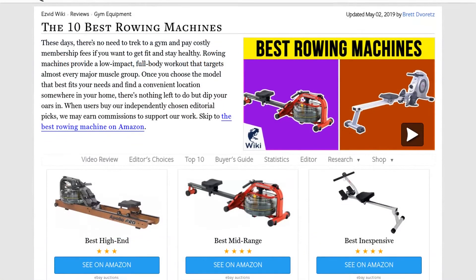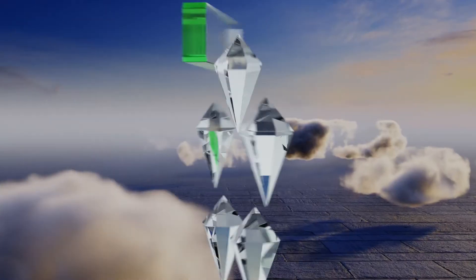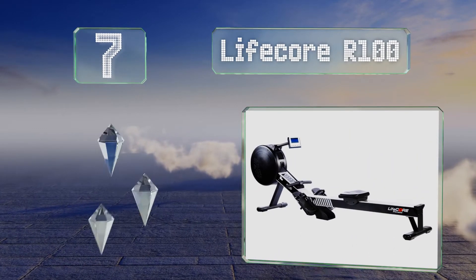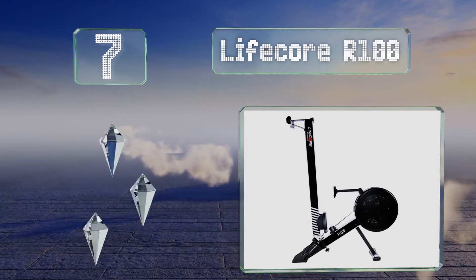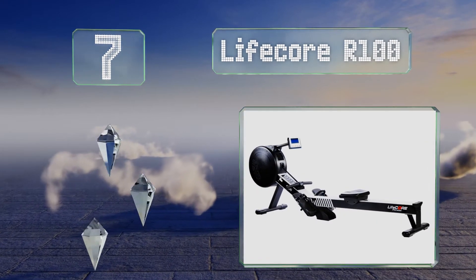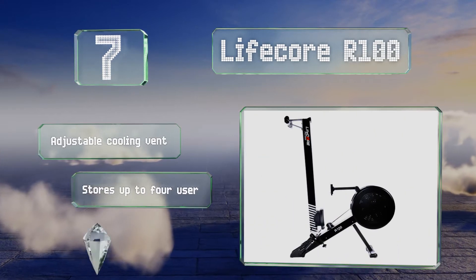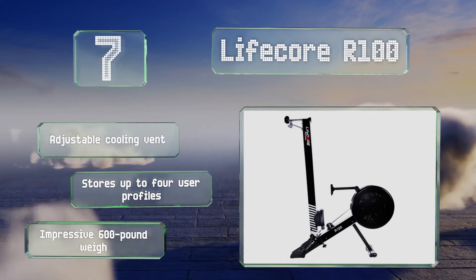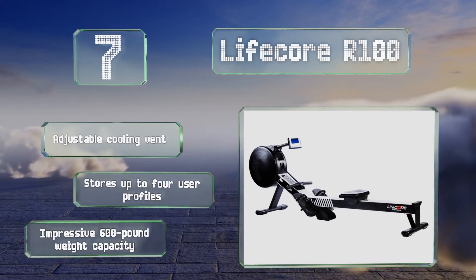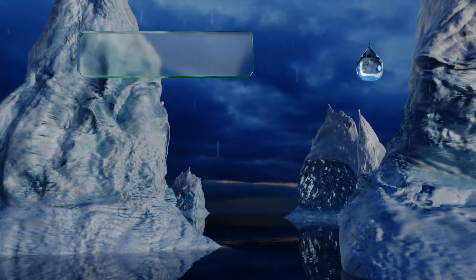At number seven, the Lifecore R100 features magnetic resistance that you can adjust to 16 difficulty levels. It also offers 15 preset workout programs and four heart rate based options, providing a nice variety of routines to keep you in tip-top shape. It's equipped with an adjustable cooling vent and an impressive 600 pound weight capacity. It can store up to four user profiles.